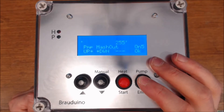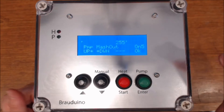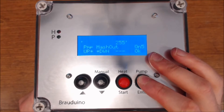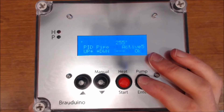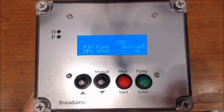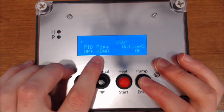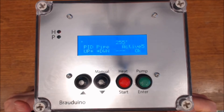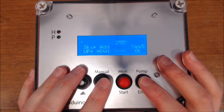Do I want the pump on in mash out? That's when you're going through the last final step. I really like recirculating during that stage, so I definitely leave it on. Do I want the pump on in the boil? No, I do not. The actual boil will produce enough vigorous circulation that you don't need it — once you get above 80 degrees, it's fine. PID pipe means when the malt pipe is ready to be taken out, do you want the PID turned on to continue keeping the temperature? If you've got mash out at 80 degrees, it will keep it at 80 degrees — I want it active.